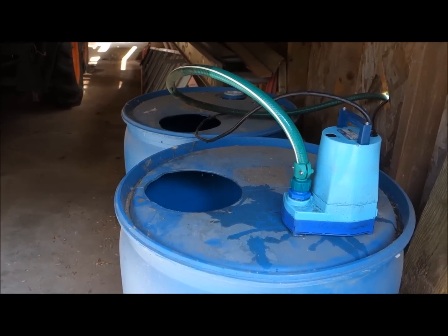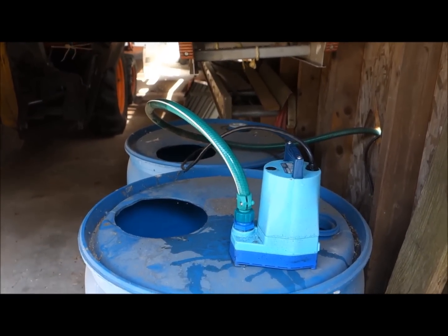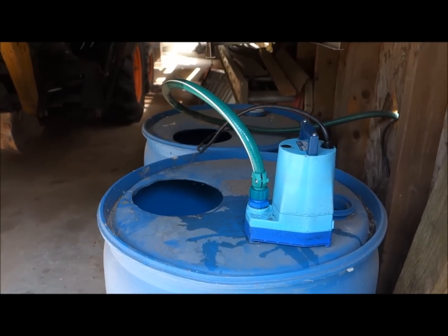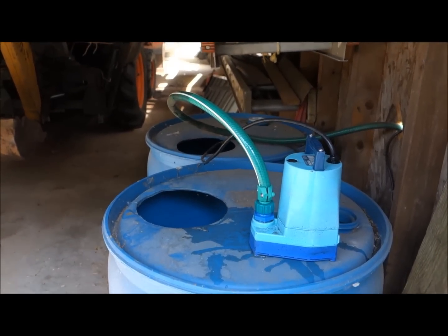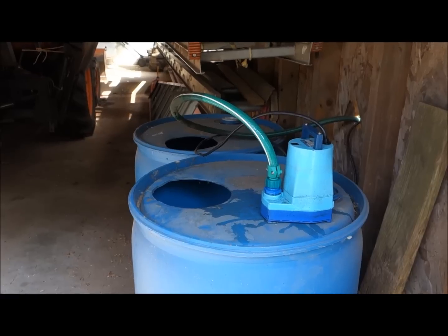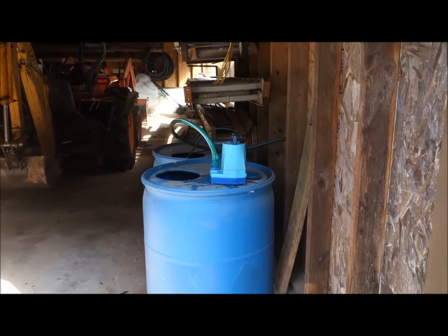In the early spring, I use one of these utility pumps and hook up a couple hundred feet of hose, put the pump in our pond, and fill both these drums up with water. The water in these drums is enough to water my garden for the whole summer. So it's a nice way to be able to water your greenhouse if it's a far distance from your house.